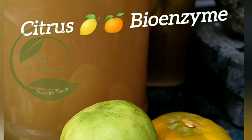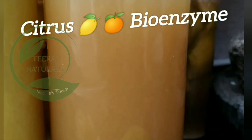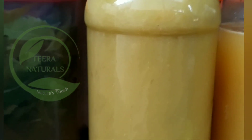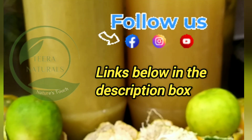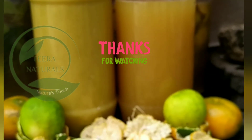Follow the ratio 15:10:3:1. If you follow the recipe properly, you can get amazing diluted and concentrated products. I have already posted a demo for the benefits and uses of citrus bioenzyme — check the link in the description box. Thanks for watching.